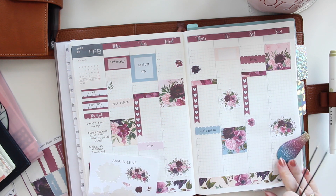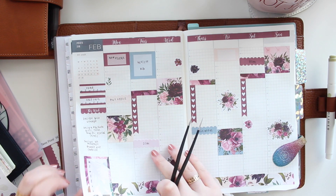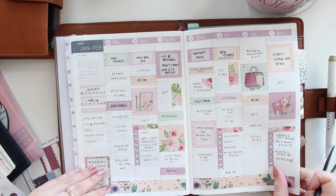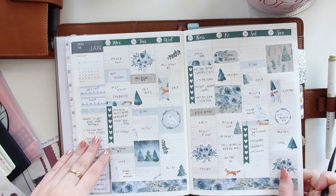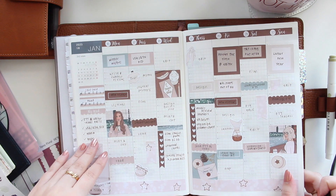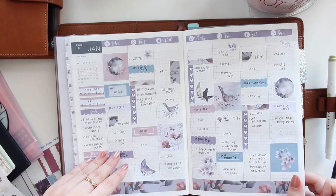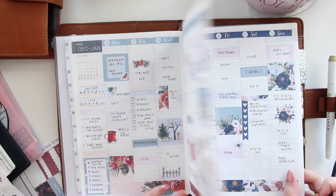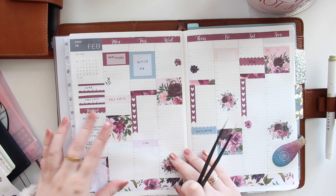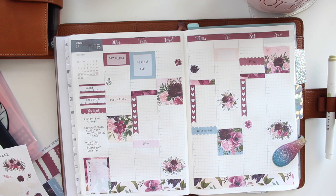As you can see, in terms of actual plans there's not much to write down yet, but this is kind of how it looks at the end of the week — it gets filled up pretty easily. I already have a flip-through of this planner up on my channel, so if you're interested in seeing all the finished spreads, I'll leave a link to it.